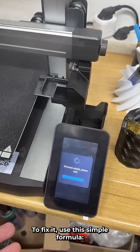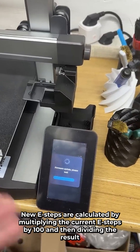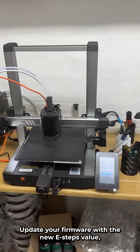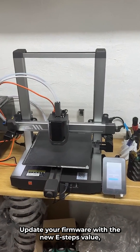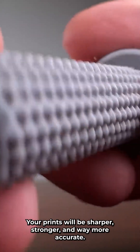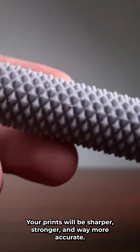To fix it, use this simple formula: new e-steps are calculated by multiplying the current e-steps by 100, then dividing the result by the actual extruded length. Update your firmware with the new e-steps value and you're good to go. Your prints will be sharper, stronger, and way more accurate.